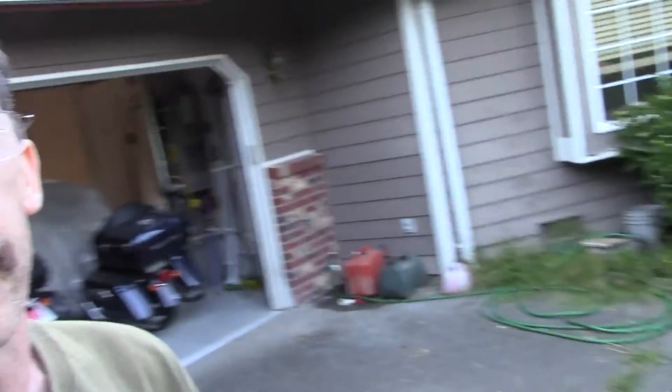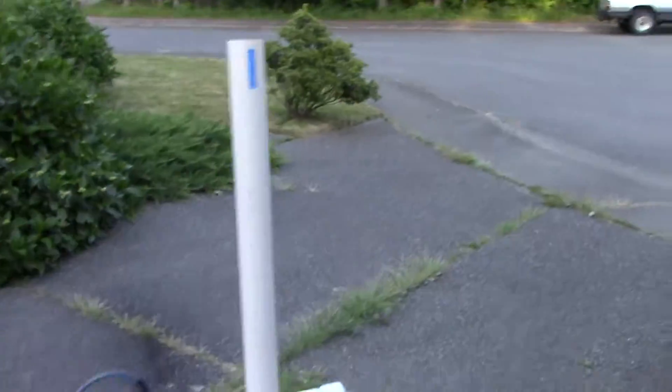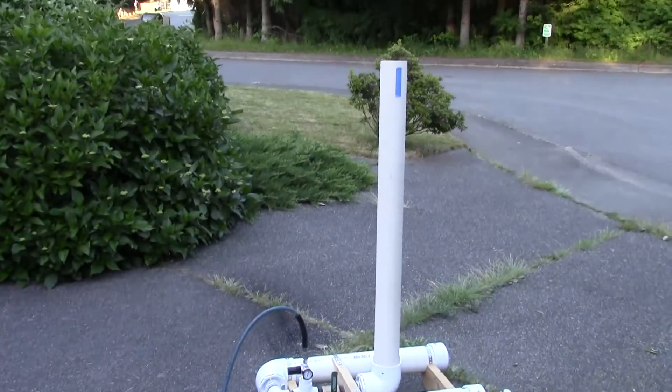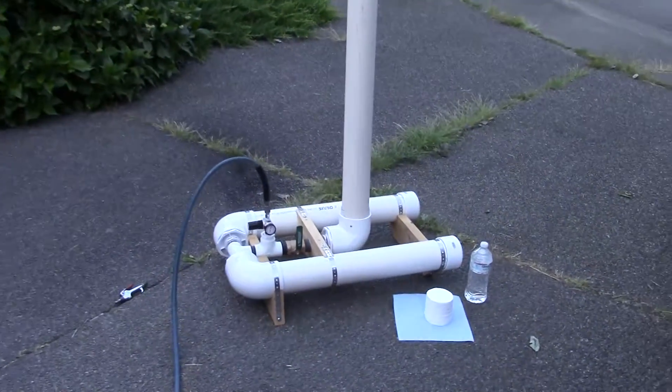Okay, Dan, I promised you I'd show you how my new Air Cannon works. I've got it charged up to full pressure — it's the workshop pressure of 90 psi. I've got it aimed somewhat down into the street.